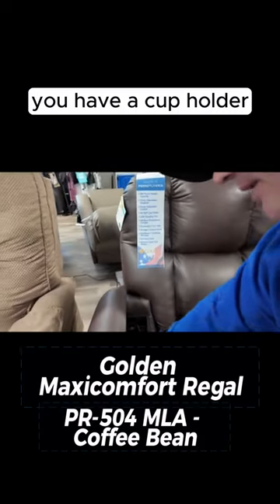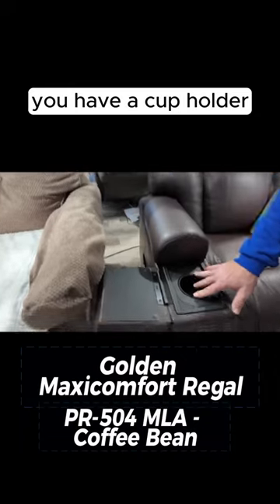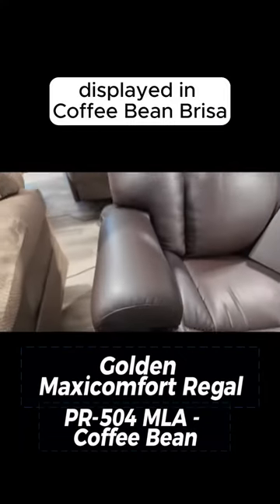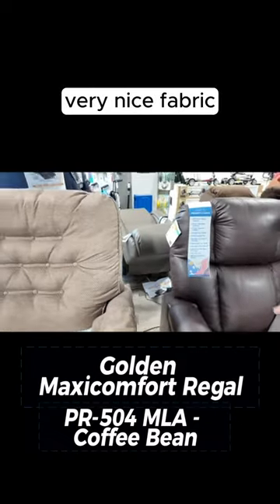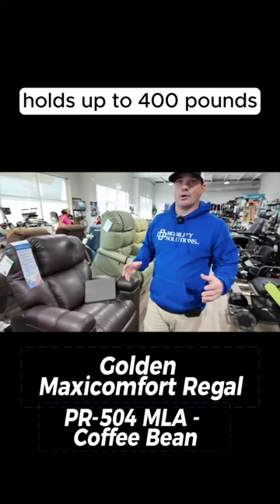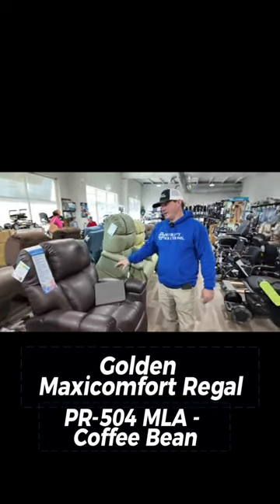You also have a cup holder, and this is displayed in coffee bean bariza — a very, very nice fabric. It's a very, very nice chair. It holds up to 400 pounds. I really like this chair.